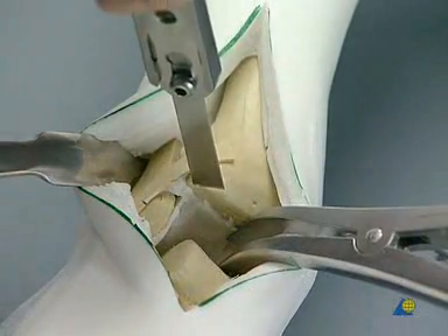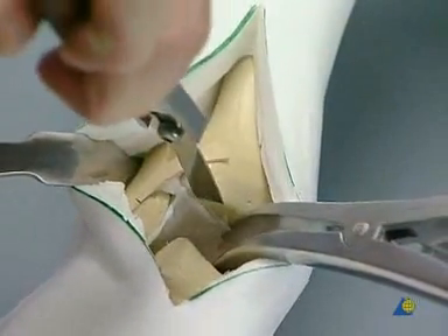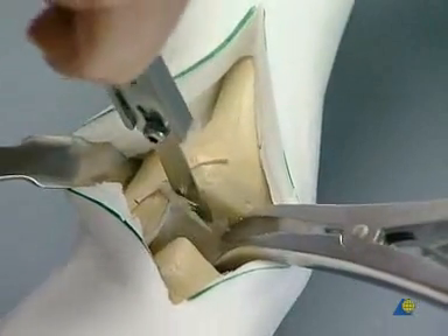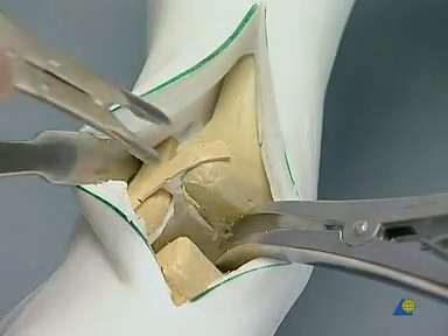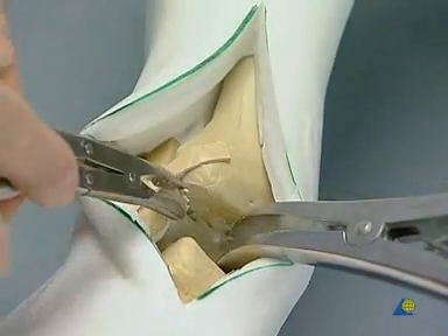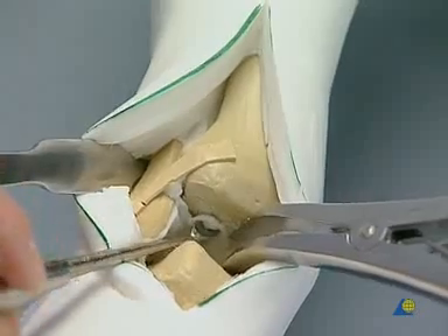The sclerotic zones are best excised with the sharp chisel until punctiform bleeding occurs from the freshened cancellous bone. Further curettage is then performed with the sharp spoon.